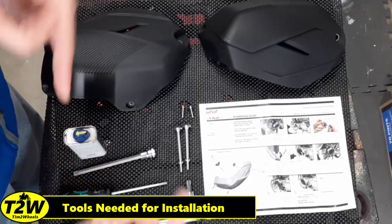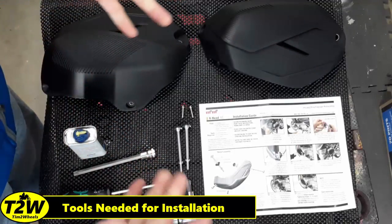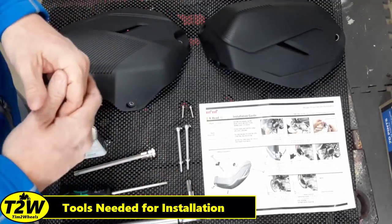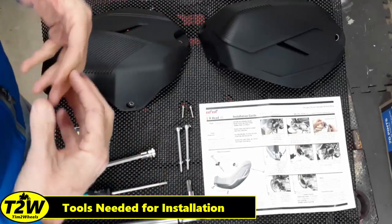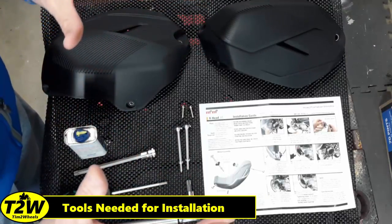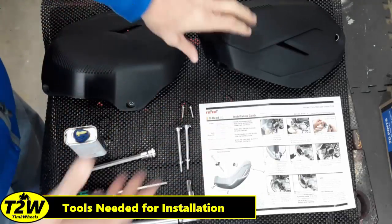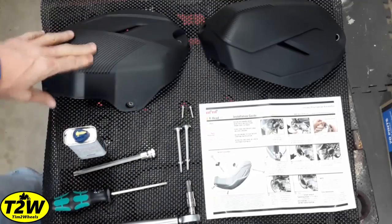You will need some additional tools if you have a GS Adventure like I do, because I have the BMW OEM crash bars on there and they will have to come off before we can install these. If you just have the standard GS model without crash bars, they'll just bolt right up — you don't need to do anything special.